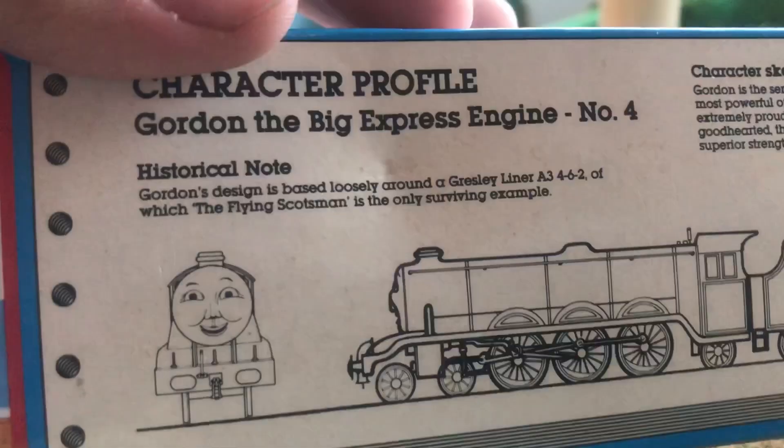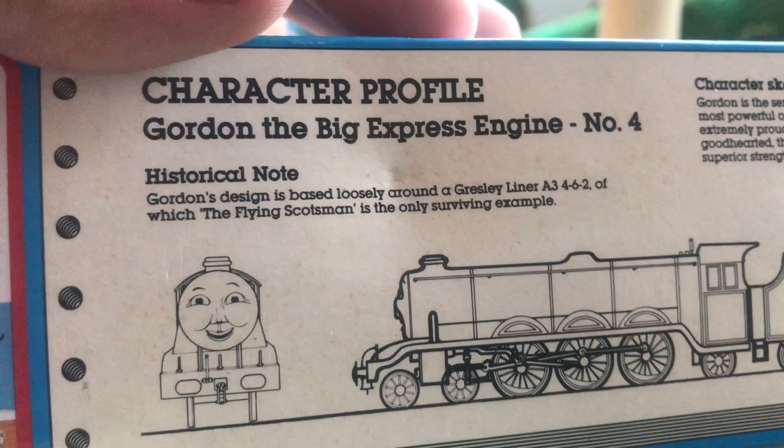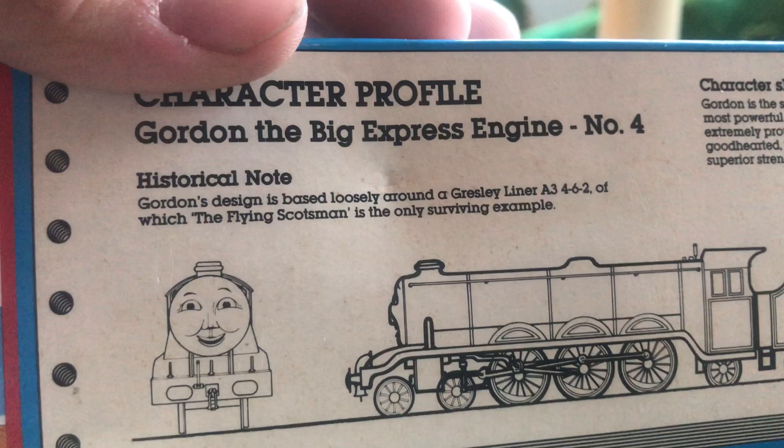Historical note: Gordon's design is based loosely around a Gresley liner A3-462, of which the Flying Scotsman is the only surviving example.